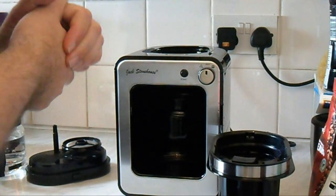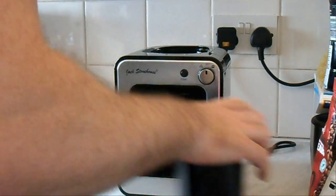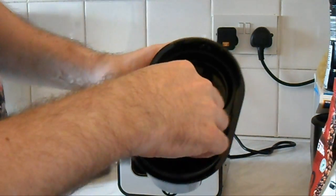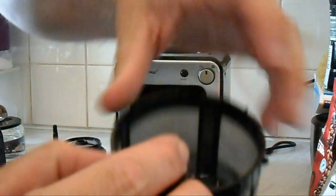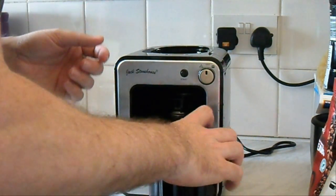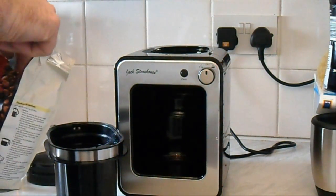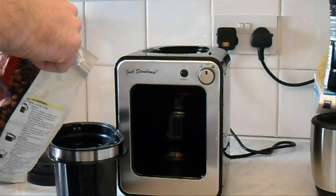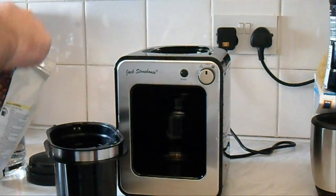Let's have a look at this actually working. Inside there is a minimum and maximum mark so you know how much coffee beans to put in. There's no grind strength setting like some machines you can buy — some have different settings for how fine the grind is — but it's a fairly basic one so it doesn't have that.